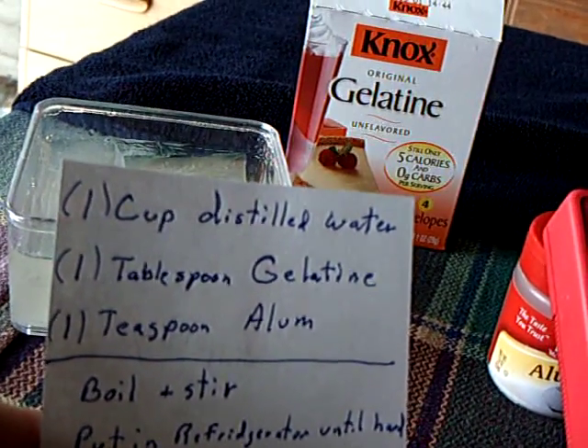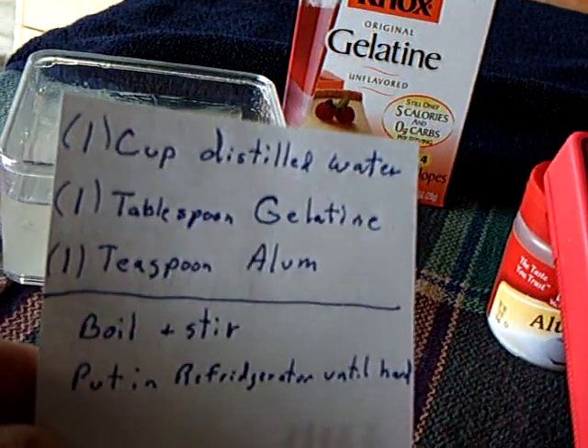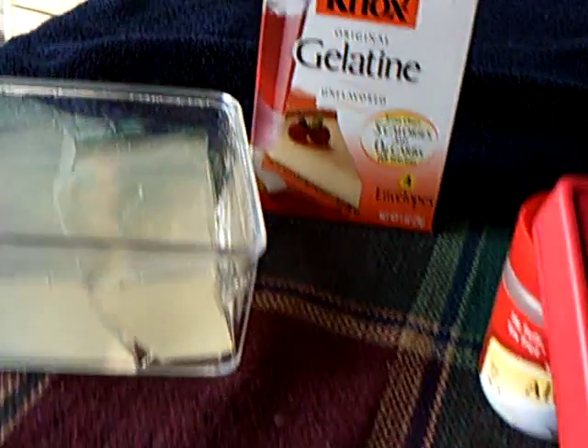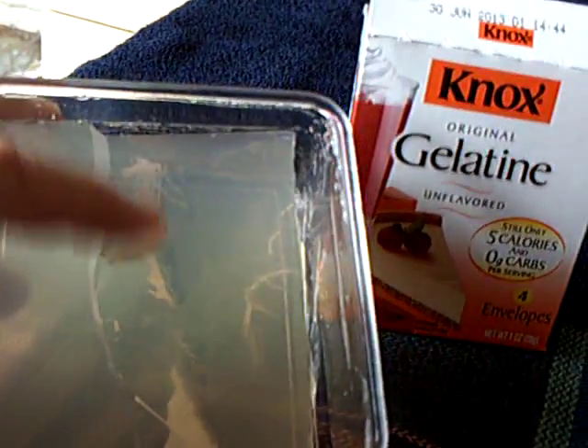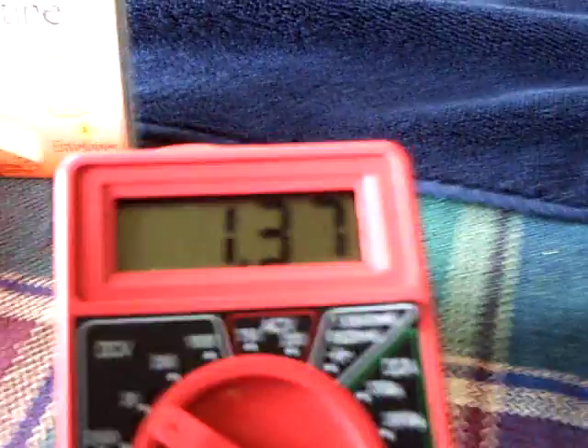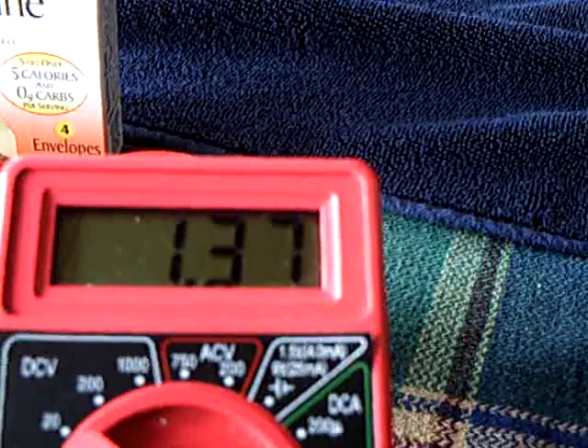Basically one packet, a teaspoon of alum. You boil and stir the mixture, then put it in a container like this and refrigerate it until it gets hard. You can actually put it in the freezer too, and it works.